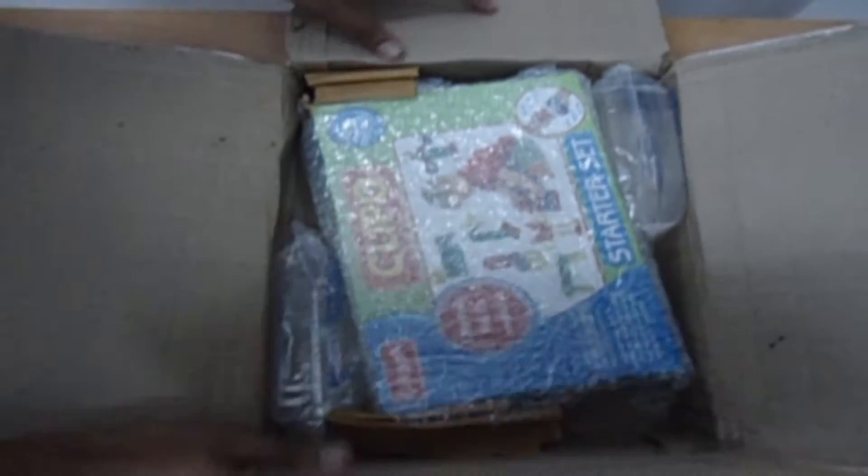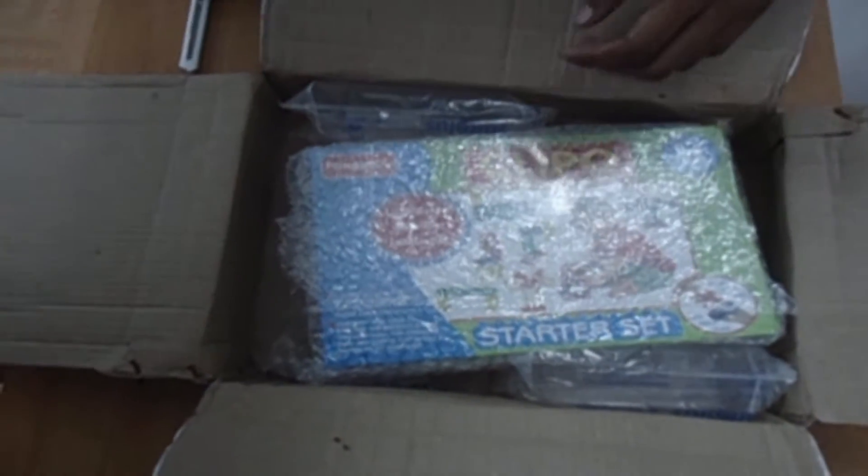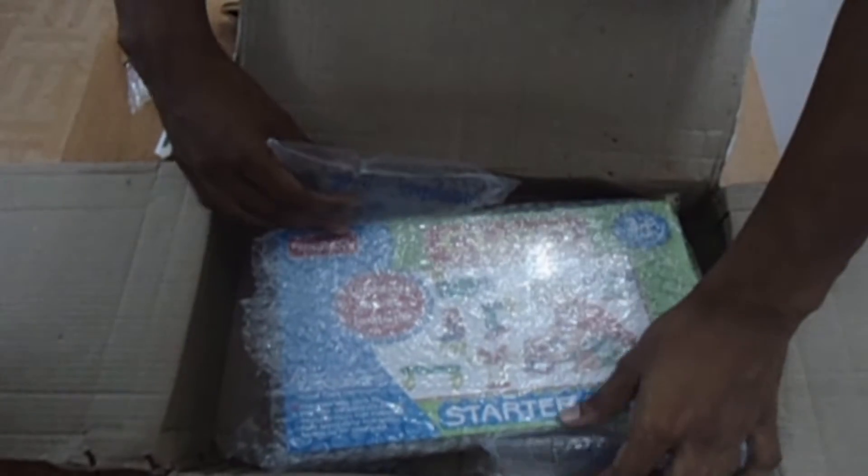Now you can see your Fun School Flippo Starter Set covered in bubble plastic. Remove the bubble plastic and the extra paper pieces that protect the packet from damage due to any external shock.